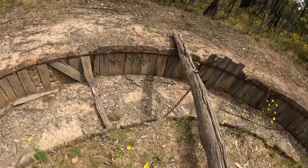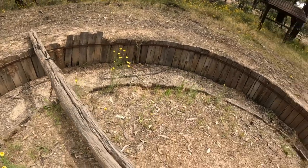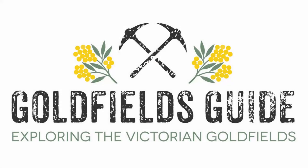If you'd like to see more videos like this one, let me know by hitting the like button. Don't forget to subscribe to Goldfields Guide on YouTube.